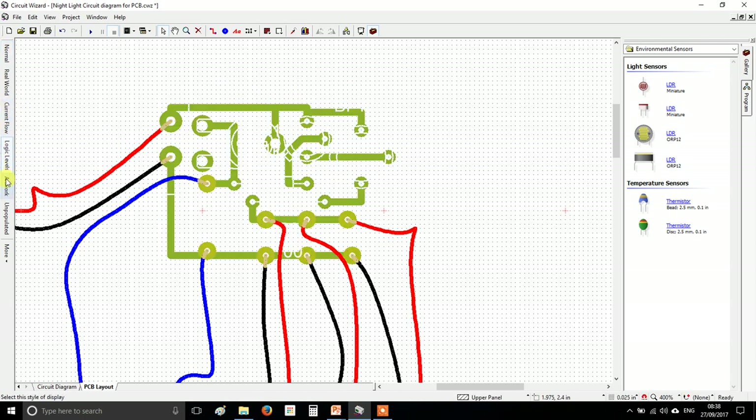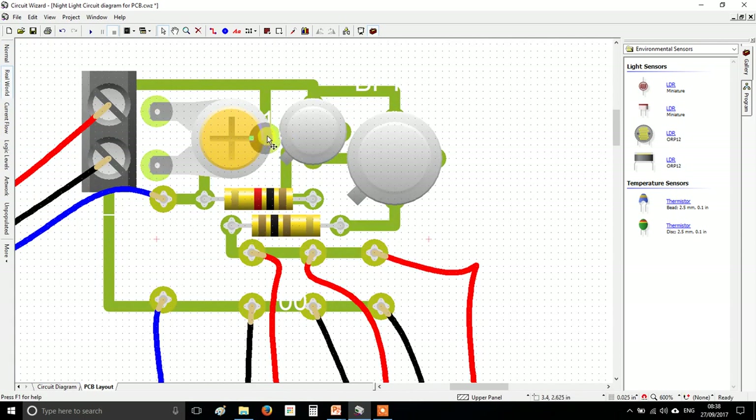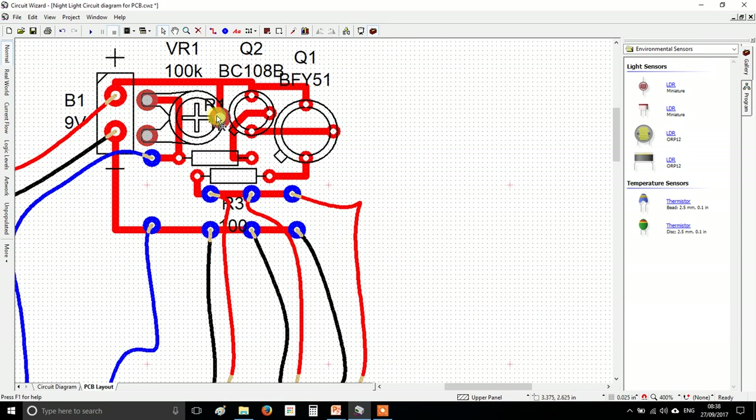That's made the hole bigger but the copper material around it has got really small, so change that too. Go to pads and set the width and height to 3 millimeters — make sure you type 'mm' afterwards so it converts from inches to millimeters. That gives you a nice area to solder to and a bigger hole so the component actually fits.